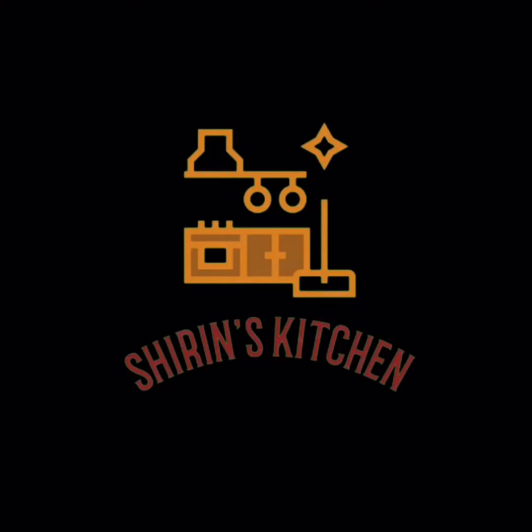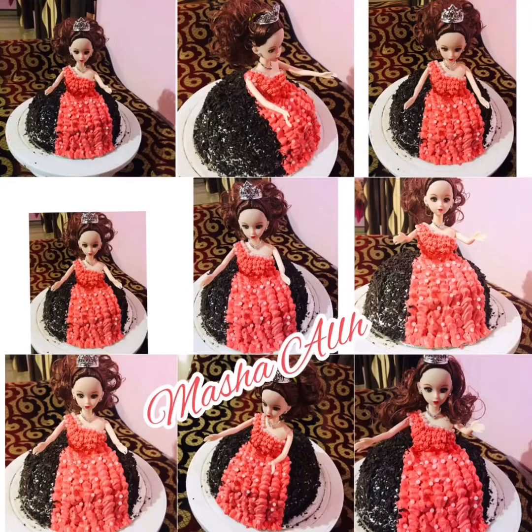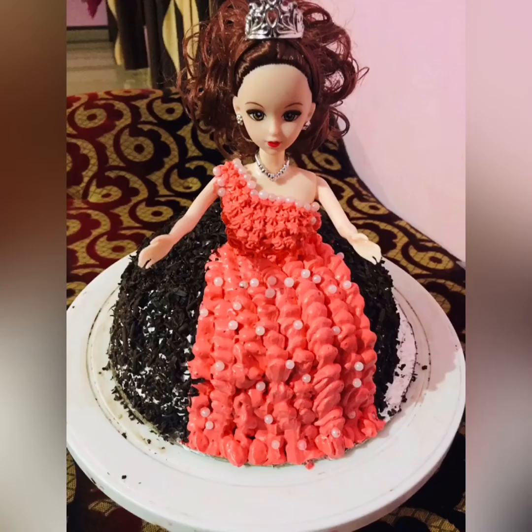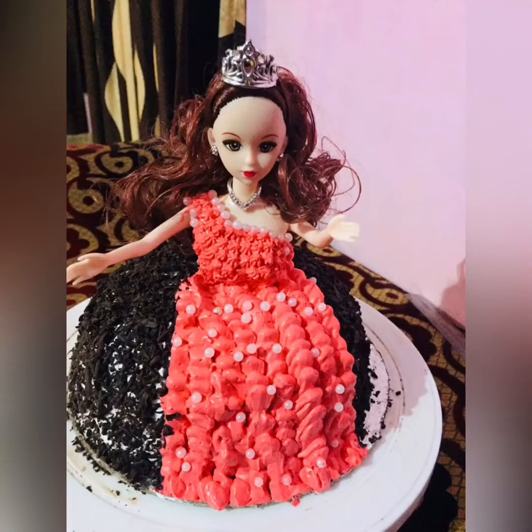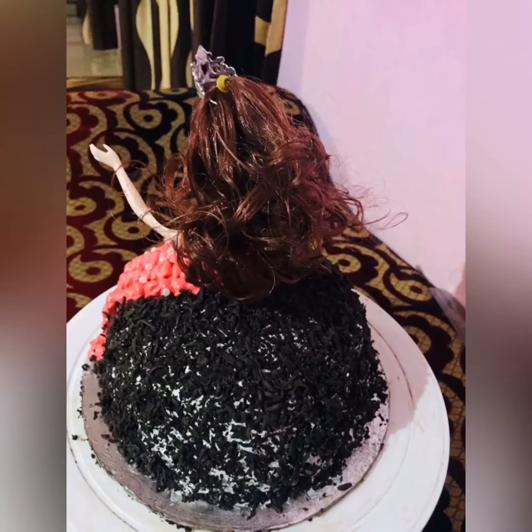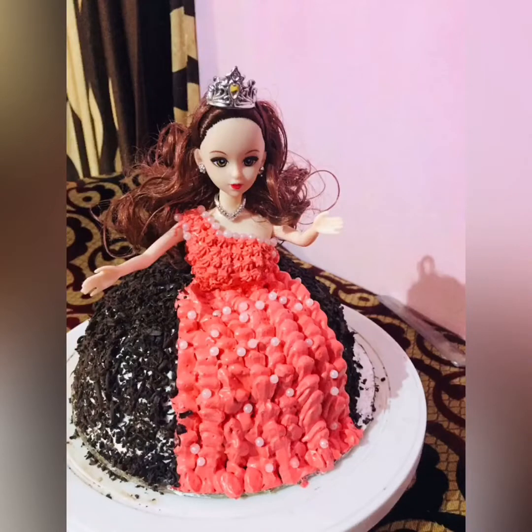Now we are making a half kg basic chocolate sponge recipe. If you have a chocolate cake, you can add a sponge. I have made a Barbie doll cake in Black Forest, a 1.5 kg Barbie doll cake. I have made a full video of Barbie's design. This is the sponge recipe for that. I have made a half kg chocolate sponge.